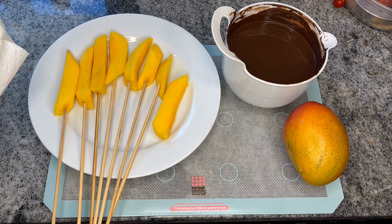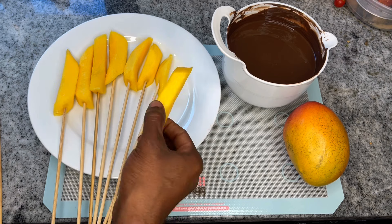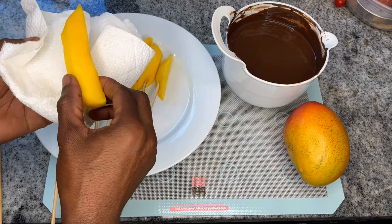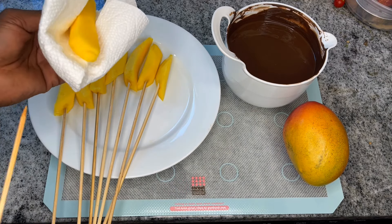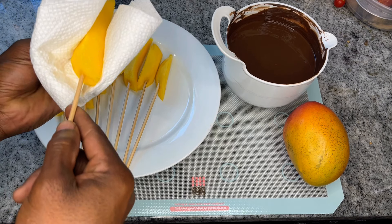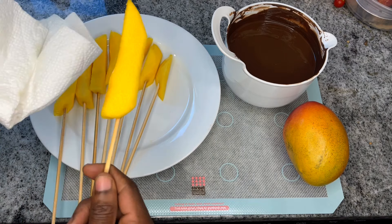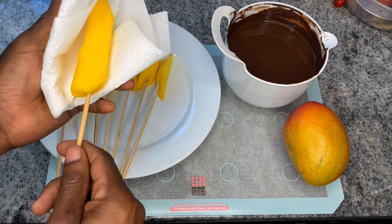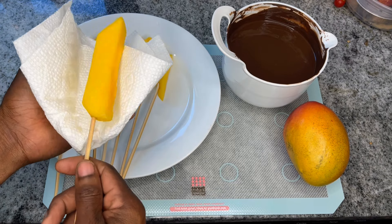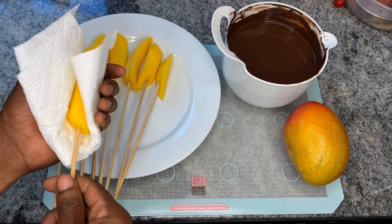I'm gonna show you just how I got the skewers in. We basically slice our mangoes — I choose to slice them in strips like this, but you can do them however you choose. I also have a piece of paper towel to hold it, and I just insert the skewer in as far as it will allow it to be firm. Also use a paper towel before dipping to get the moisture off the mangoes, because the chocolate will adhere better if it's dry and free of moisture.